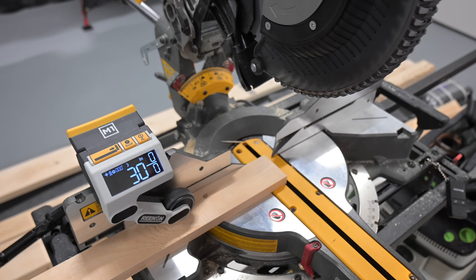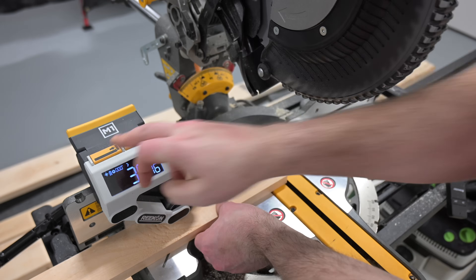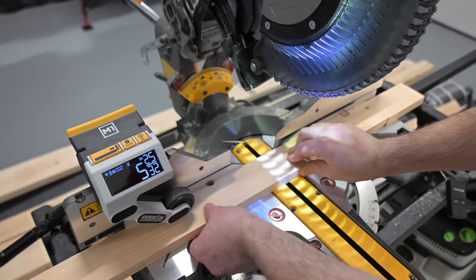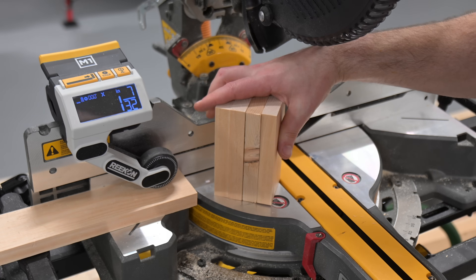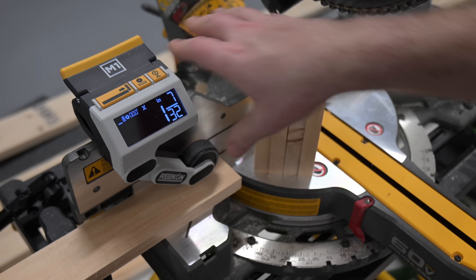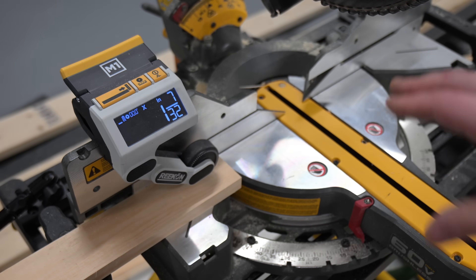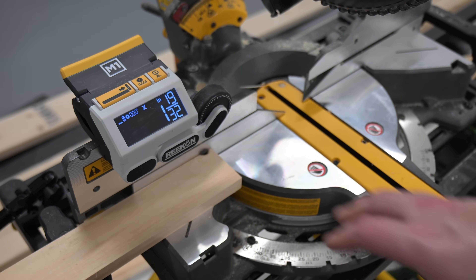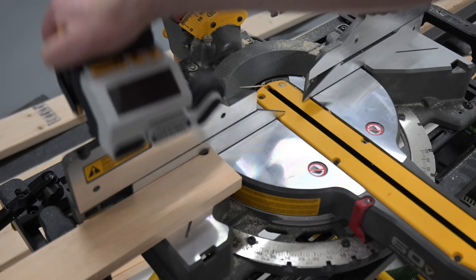Now that we did an accuracy check, let's do a repeatability check and make four pieces five inches each. Stack all the pieces right here — nice and repeatable, easy to get repeat cuts without having to set up a hard stop system. The M1 is a great tool for making repeat cuts where speed is important. It's not going to be the best tool for everything on a miter saw, but if you're doing repeat cuts and trying to crank them out quickly, the M1 is extremely easy to use, portable, inexpensive, and a fast way to get your cuts done and get onto the job.